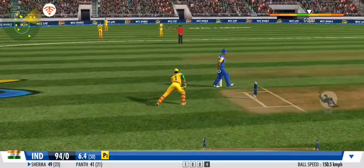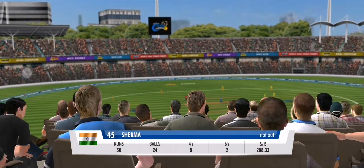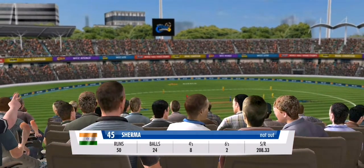Gets it in his hands and chucks it right back. A delight to watch him get his half-century and innings filled with powerful shots.